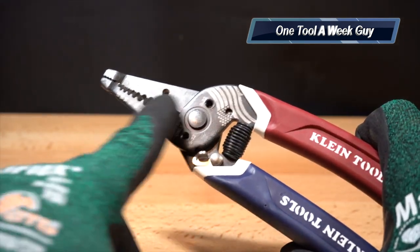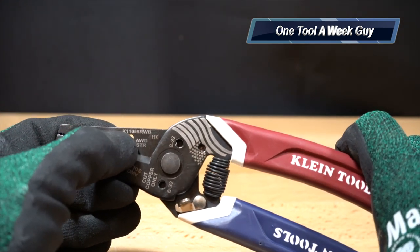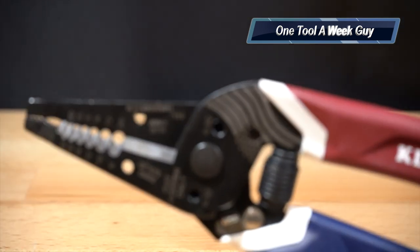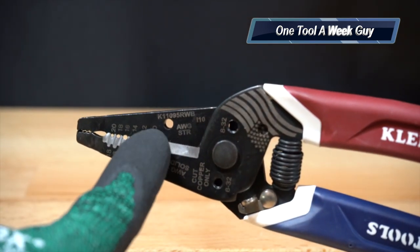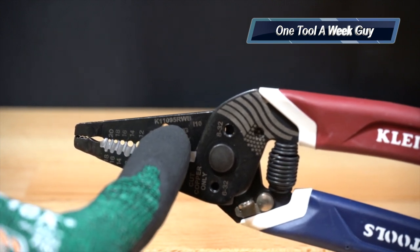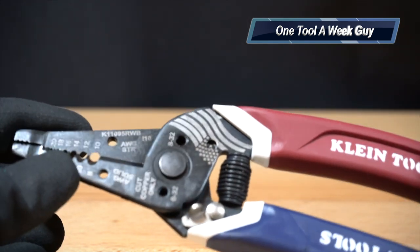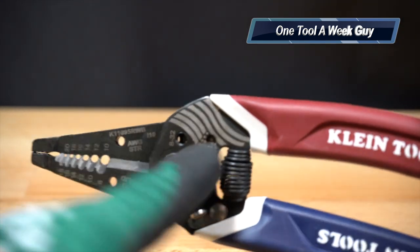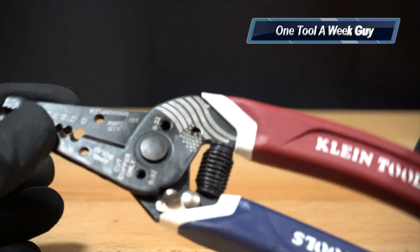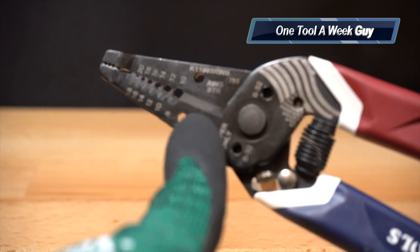On the handles, if you look at the left and right sides, you're going to see the model number up top — K11095 RWB, which probably stands for Red White and Blue. You'll also see a nice laser engraved American flag on the handle metal, which is a very nice touch.